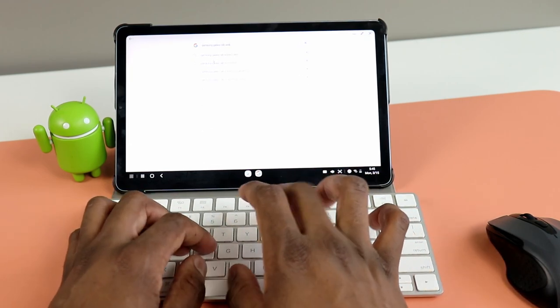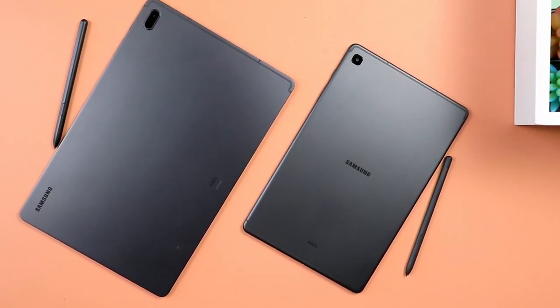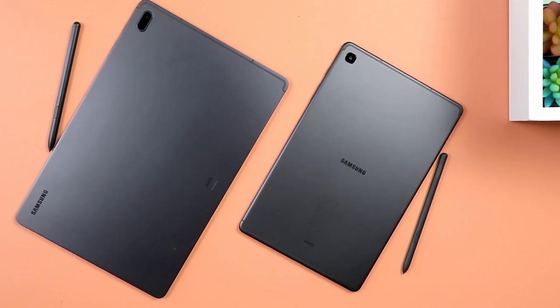When it comes to battery, the Galaxy Tab S7 FE has a larger battery, so no surprises — it definitely lasts longer. The Tab S7 FE has a 10,090 milliamp battery, as opposed to 7,040 milliamp on the S6 Lite. Despite the performance being close, the S7 FE still lasts longer.